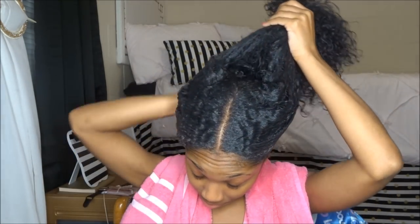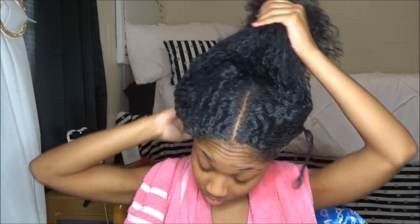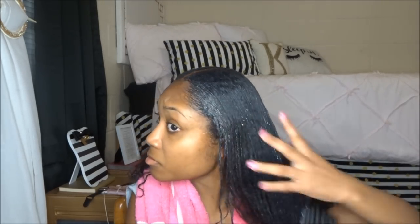Moving on to the sleeking down part — I'm taking whatever gel I have on hand and I only put it on the top layer. That's the new thing: I don't put it throughout the entire length of my hair. Gel helps slick it down and keeps it sleek as long as possible. I take the gel in the back and then go through with a paddle brush to slick it as flat as possible.